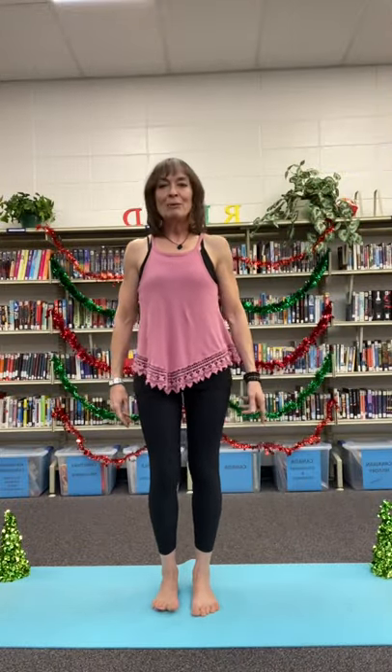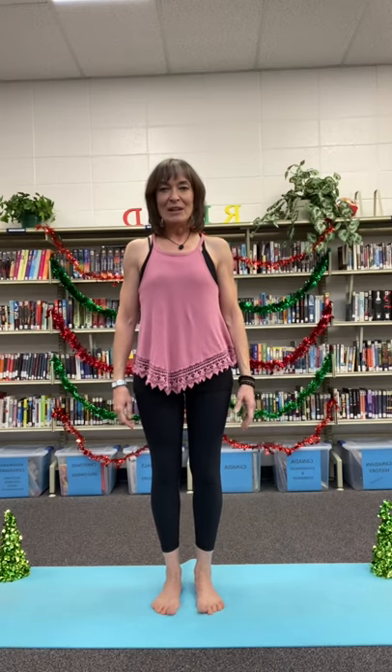Hello everyone, Barbie here with the second day of Christmas — your second stocking stuffer to get your body rejuvenated and energized.